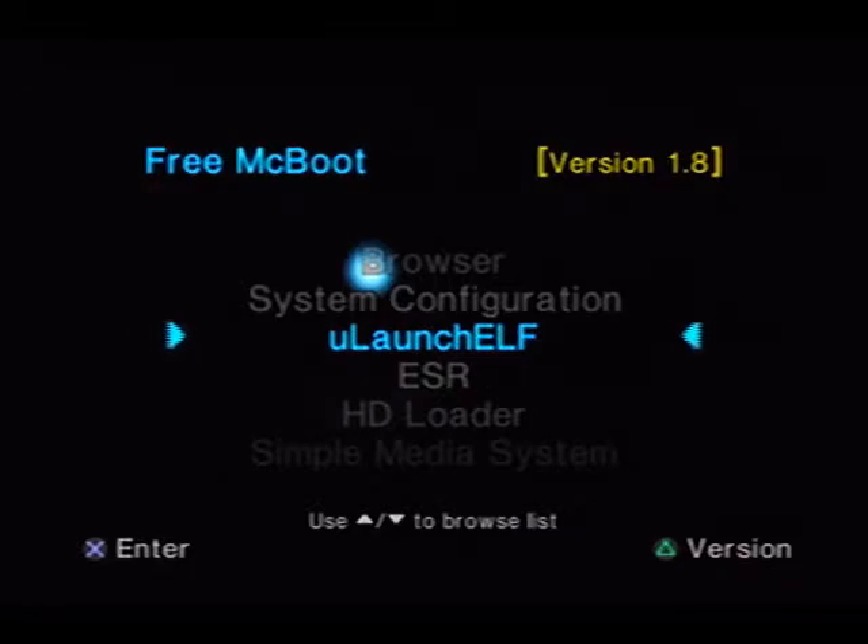And then, after you unzip it, put it on your flash drive, put your flash drive in your PlayStation, and go ahead and launch UlaunchELF.